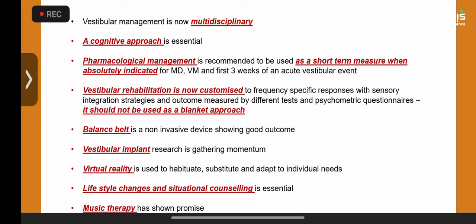Pharmacological management is only a short-term measure because long-term pharmacology misses vestibular compensation. However, it is an important mainstay treatment for Meniere's syndrome and vestibular migraine. Vestibular rehabilitation is now customized based on test findings, but it should never be a blanket approach — for example, simply giving vestibular rehab to a 14-year-old who is dizzy without a proper diagnosis is completely wrong.